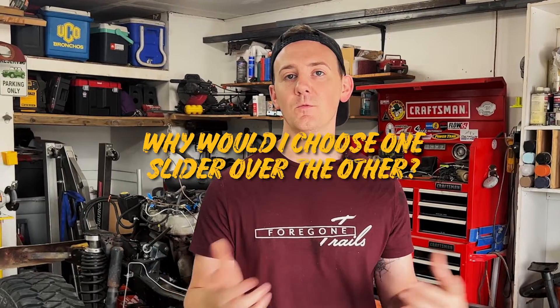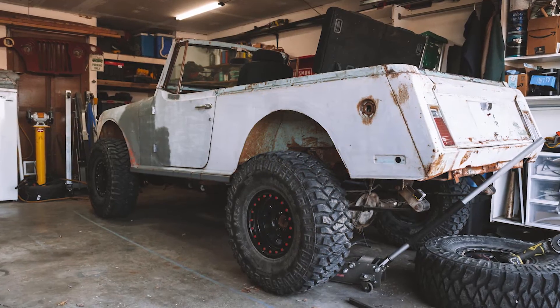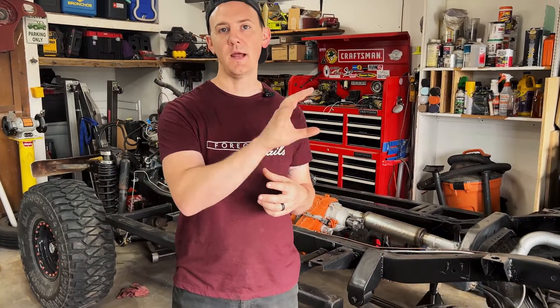You might be wondering, why would I choose one slider over the other? For me, it was a really simple choice. On the yellow Jeep, I wanted to keep those stock rock rail lines and keep that stock look as much as possible while still adding the protection a rock slider would give. Then on Krusty, it already came with a set of frame-mounted rock sliders on one side, so I just went ahead and mimicked it on the other side. The rockers were already cut out, so I didn't really feel bad about making an adjustment this way.